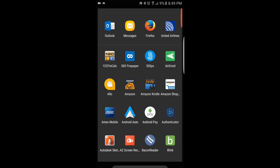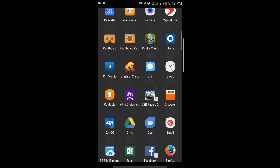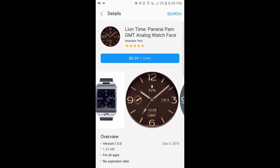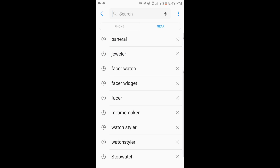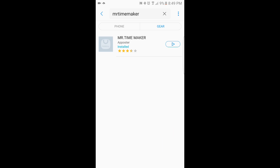Alright guys, so if you want to do this, there are two things you got to do. First, you have to go into the Galaxy App Store and download the Mr. Time Maker widget, and then send it to your watch so you have the custom watch face. To do that, you just search within Galaxy Apps for Mr. Time Maker — it's all one word. I already have it installed, so I just have that little icon to send it to my watch. If you don't have it installed, you would click or touch Install and get that installed onto your Gear.